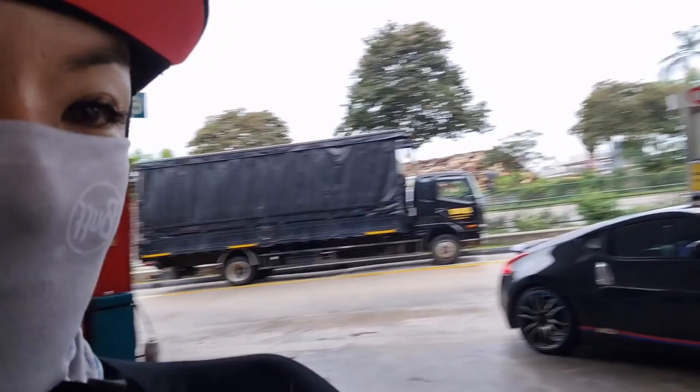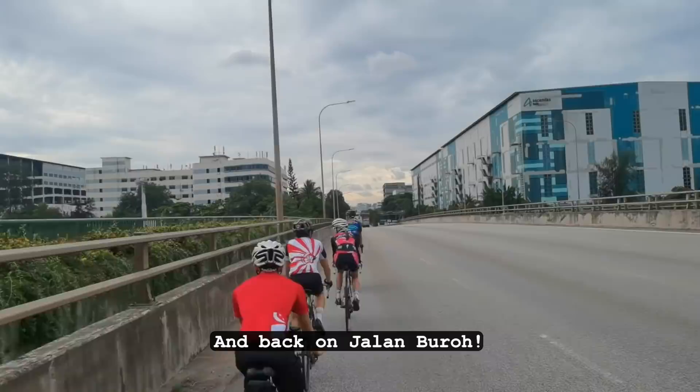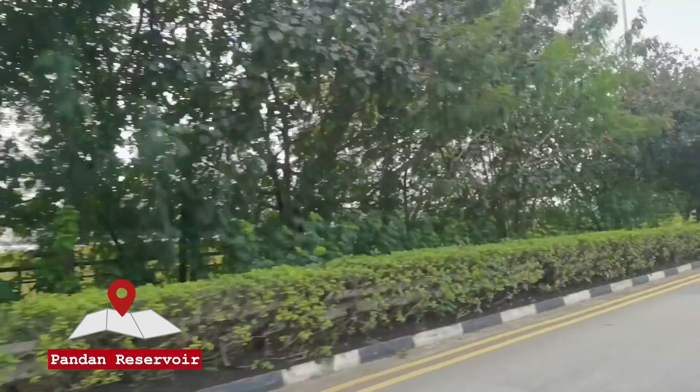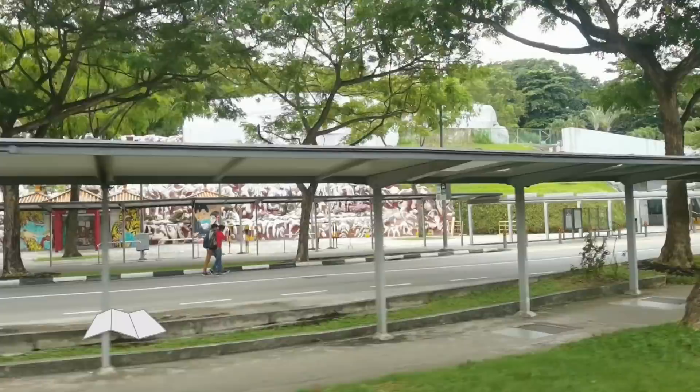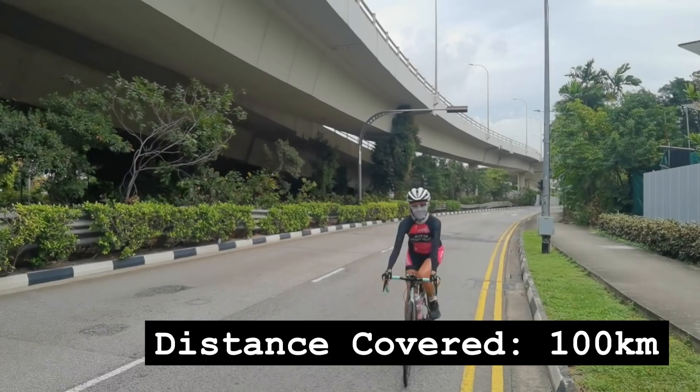Once the sun is up, this is my usual get-up: cap, with the brim going down, and arm sleeves on. I just forgot to cover my legs today but never mind — it's actually a pretty cloudy day. But it's good to be sun smart.